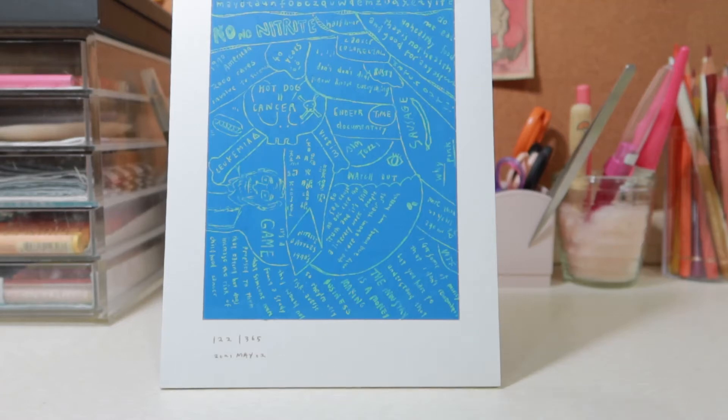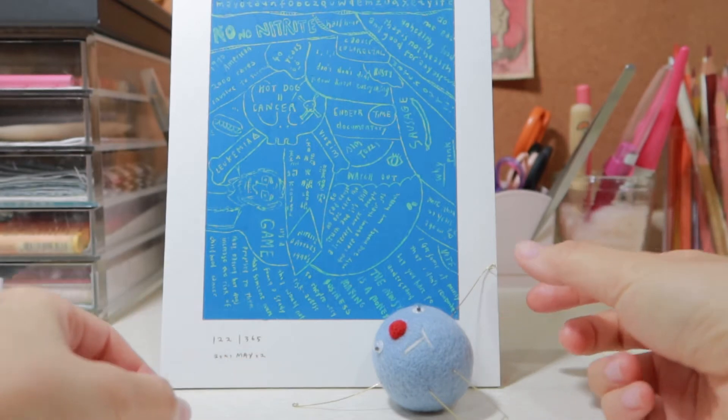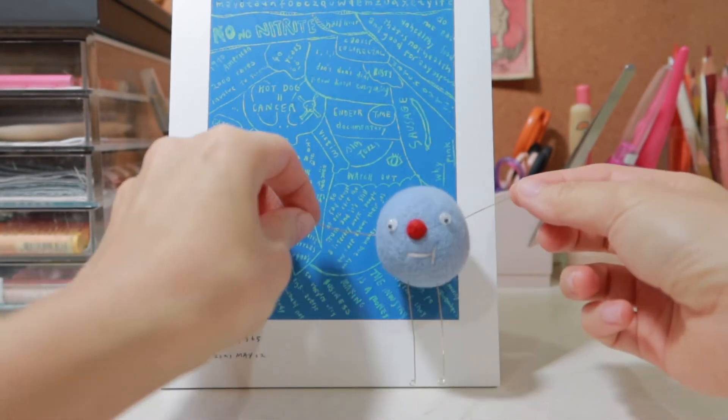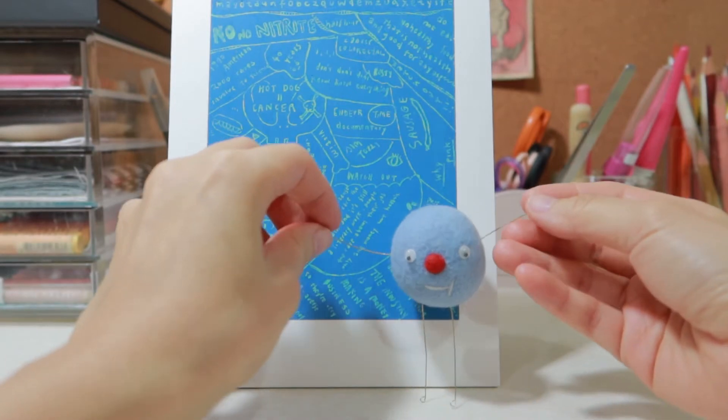Hi everyone, welcome to Yun Felt Workshop. Today we are going to make a sphere shape. It's super easy to make a felted ball. In this video, I will show you two ways to make it.